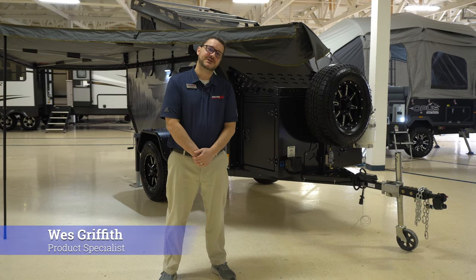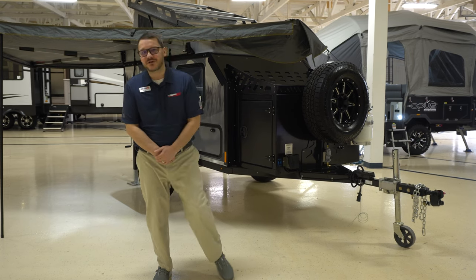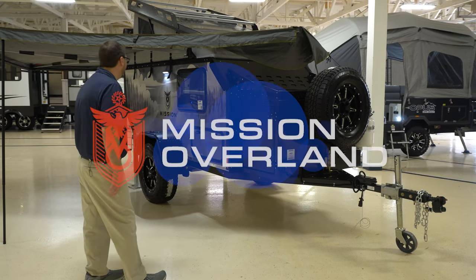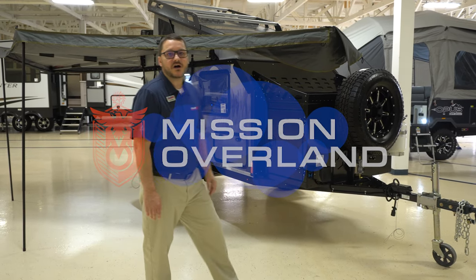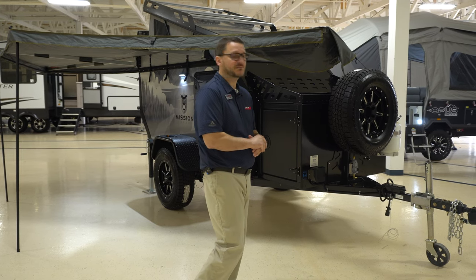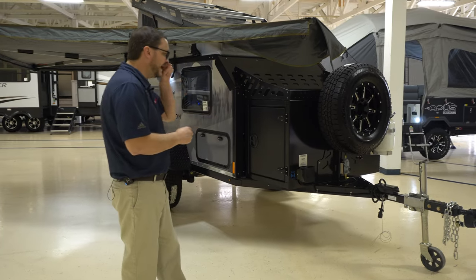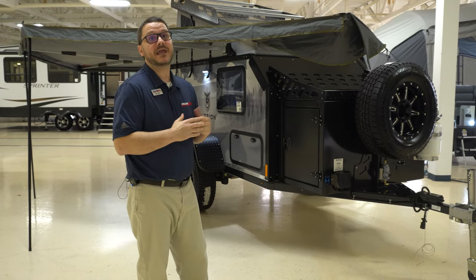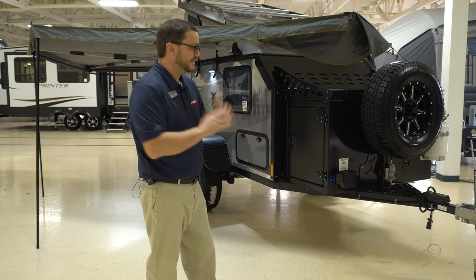Good afternoon, Wes Griffith here, product specialist at Collier RV out of Rockford, Illinois. Today we're going to take a look at another one of my favorite adventure campers. This is the Mission Overland, a Canadian company that's making a big splash in the off-roader world right now due to their fantastic high-quality products. We're going to start at the front and work our way around, and then we'll take a quick look at the inside. This one has a lot of special features made for getting way off the beaten path, so I'm excited about this one.